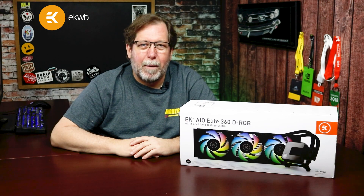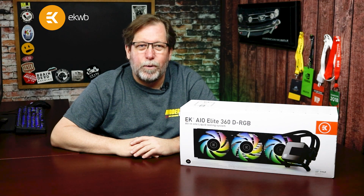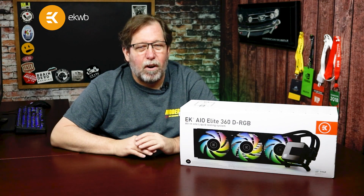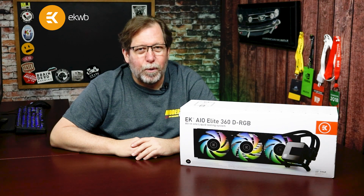Hello from the EK Expo. I'm Dwayne from Modders, Inc. I'm a long-time case modder, a hardware enthusiast, and a YouTube creator. Please make sure that you check out all of EK's newest products and my look at the Elite 360 dRGB all-in-one cooler.